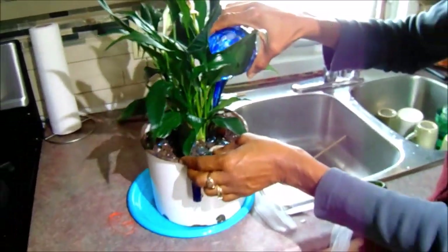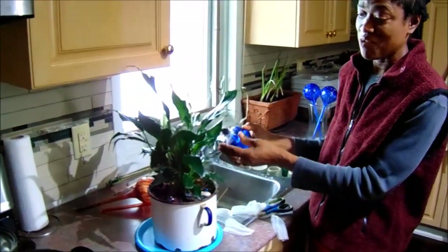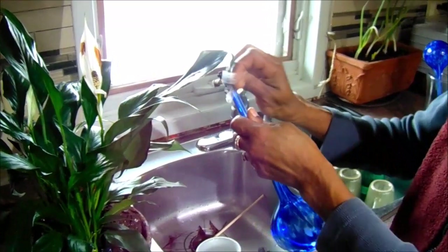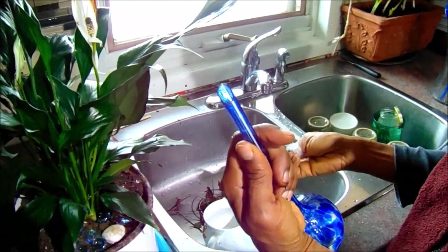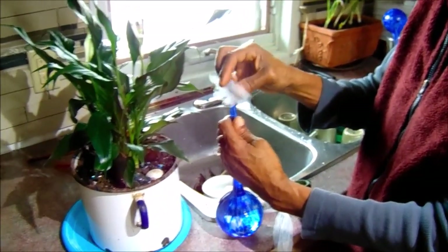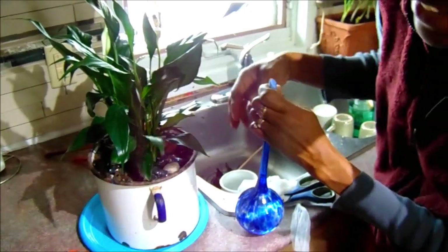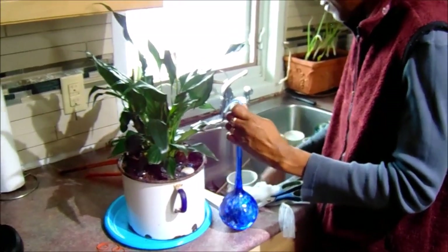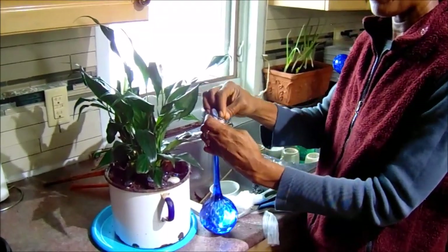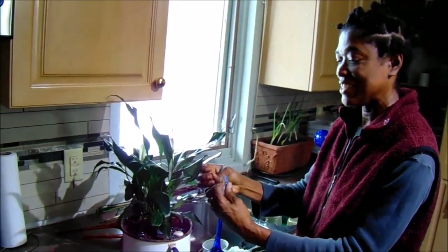When you go to fill your globe again — pretend that the water is done — we're taking it back out, and there is actually no dirt in the stem. So just go ahead, refill your globe, put your netting back on, and secure it with your elastic band. It will make your work less, it won't give you a headache, and you will have a functional and decorative globe in your plant pot.